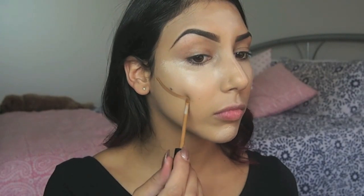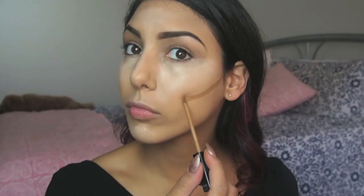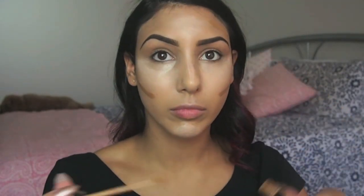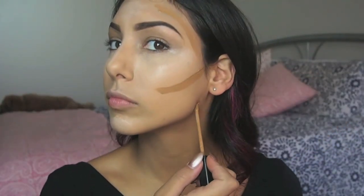For my cream contour I'm using the Maybelline Concealer in shade Caffe, applying that to the hollows of my cheeks, around the temples and forehead, along the jawline, a tiny bit under the chin, a little bit underneath the bottom lip to create a fuller bottom lip, and down the sides of my nose as well.